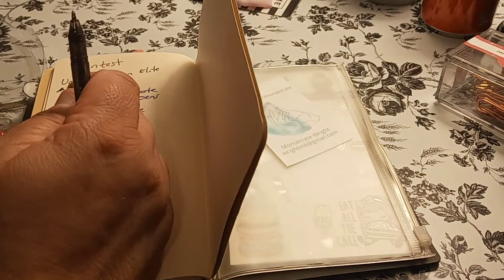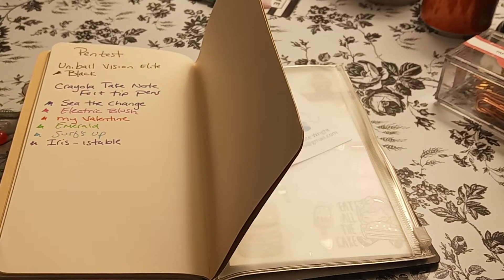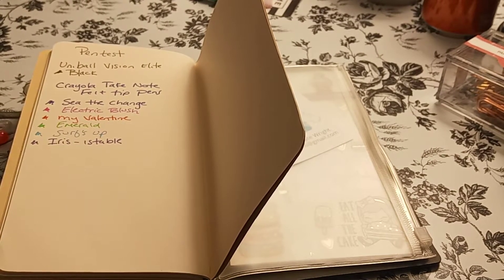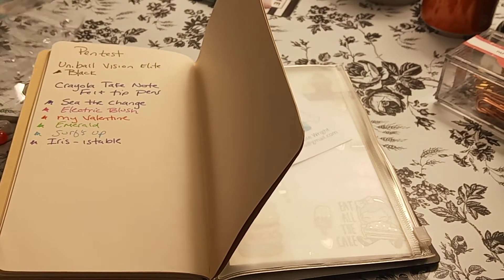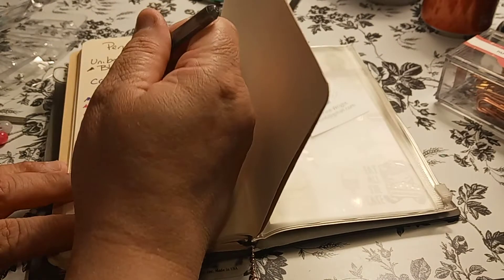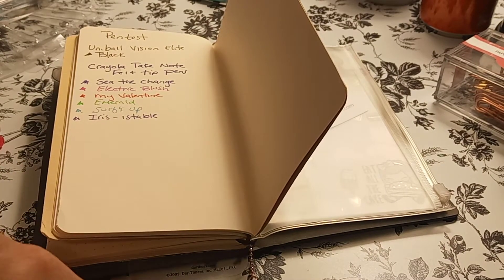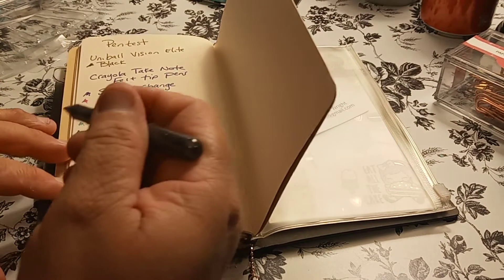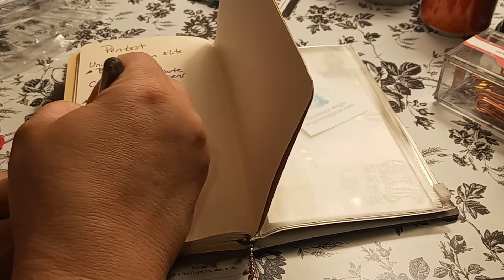Without the cap, does it say anything in particular? So it's made by Jot, assorted colors, and no point size, no nothing — just a gel pen. So let's start off with the first color. This is so weird to write — I have to have the cap on because I need more of the hand grip. So we're going to write 'Jot.'